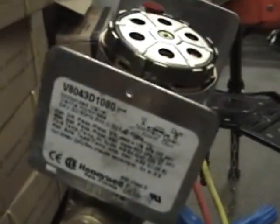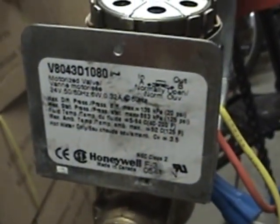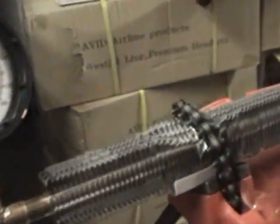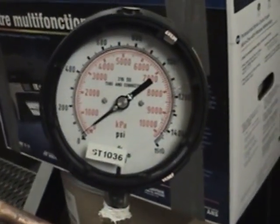The zone valve's rating plate on the back side states that its maximum ambient temperature is 52 degrees and its maximum operating pressure is 125 PSI maximum static pressure. We have a gauge set up right now that will show us what our pressure changes to as we get more and more ice built up into the pipe.